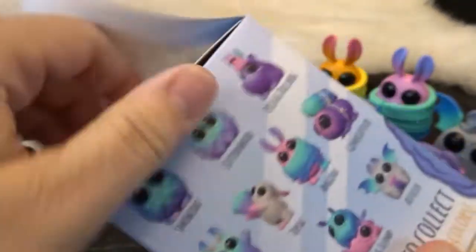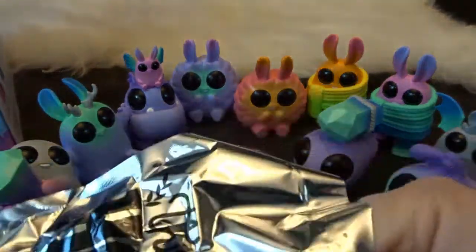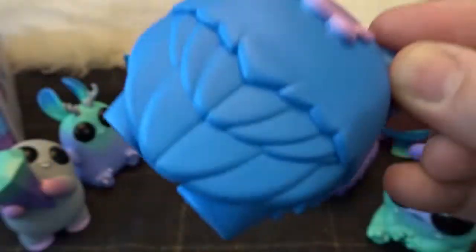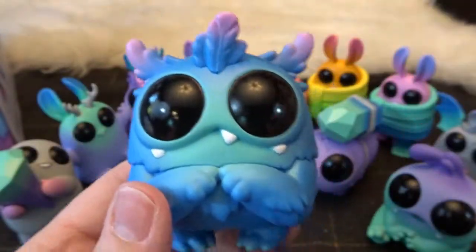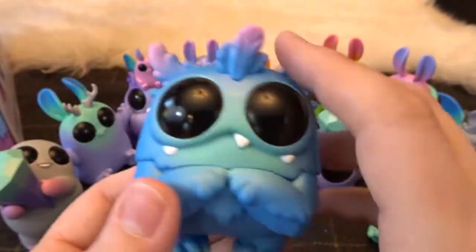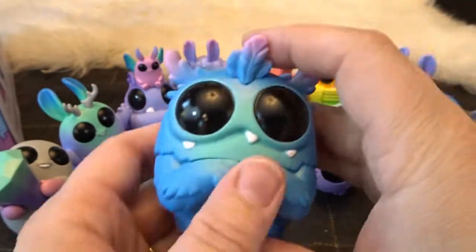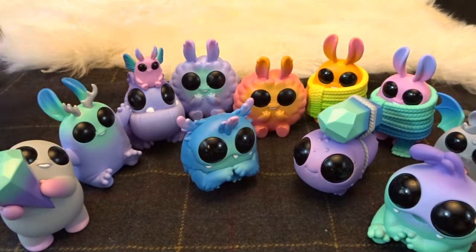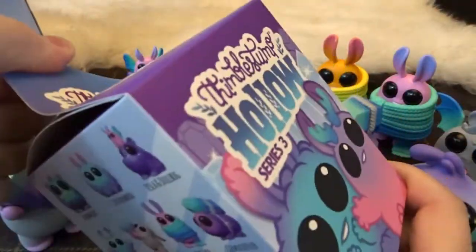Let's see what's in this one. Ooh, this is neat. So wings — almost like a moth? Sort of a moth creature there. And this is called Smowl Bat. Very cool — almost looks like a cross between a moth and an owl or something like that. That is just great. I'm so impressed with this series, I always am. I always love Thimble Stump Hollow — it's one of my favorites that I will continue collecting as they come out.